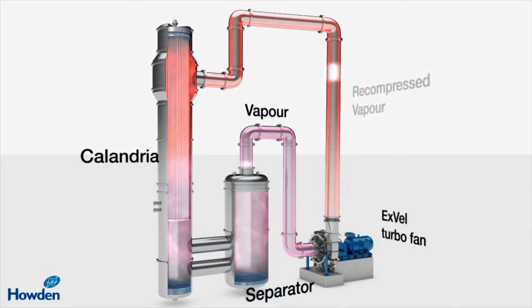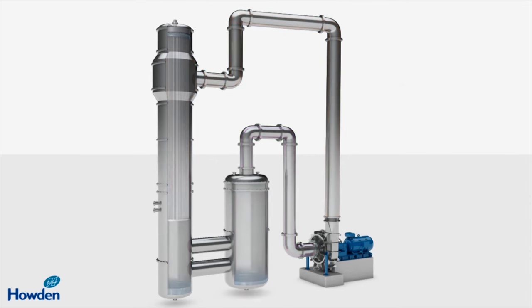This is energy that would otherwise be wasted. Once the process has been started and brought up to temperature, the only energy input required is the electricity to drive the EXVAL turbofan.